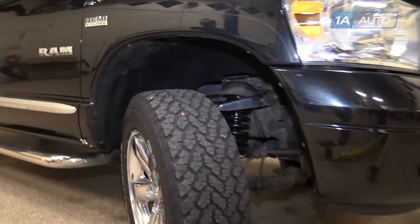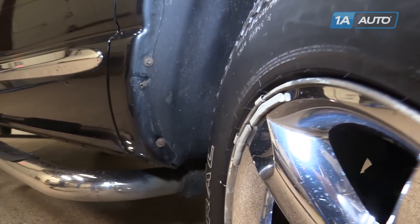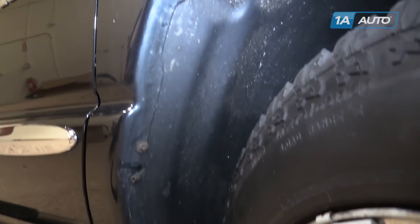Inside the wheel well at the bottom of the fender, we have some Phillips heads and some 8 millimeter screws. Our truck has some hardware missing, so your truck may have more hardware or hardware of a different style. Regardless, the process of installation will be the same.